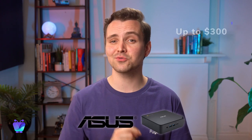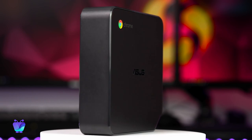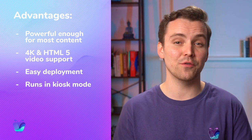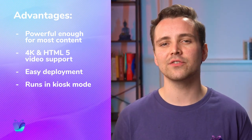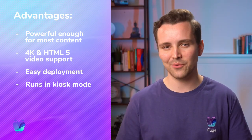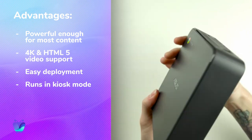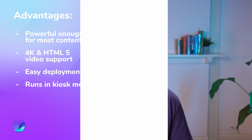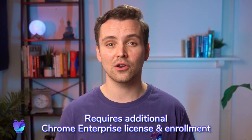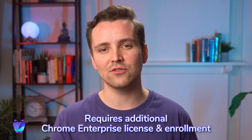Next up, the Asus Chromebox 4. At just under $300, this player provides sufficient processing power with an excellent overall experience. It doesn't break a sweat rendering animations, HTML5 video, and complex content created in Fugo's native design studio. Once your accounts and licenses are squared away, deployment is easy, and single app kiosk mode — which is good for securing your public display — is set up by default. The main drawback is that users are required to purchase an additional $50 Chrome license for each device in your network and enroll them in the Chrome Enterprise device management.